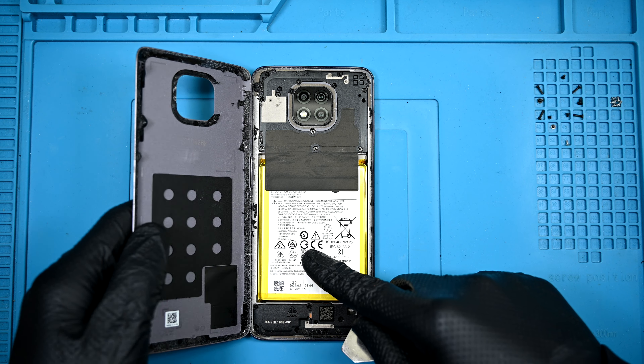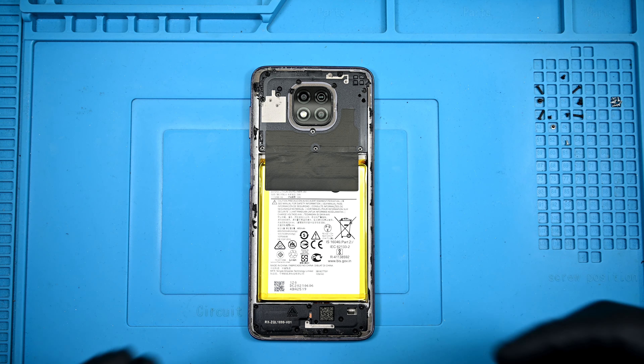Now the back panel can be pulled away, revealing a questionably useless graphite sticker. Motorola really loves these.